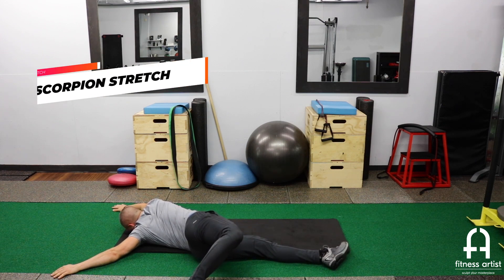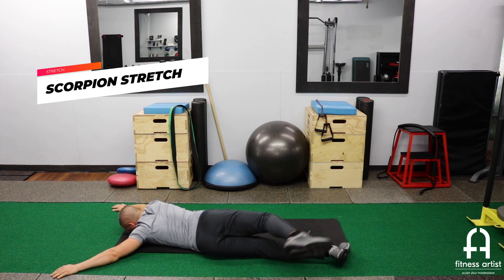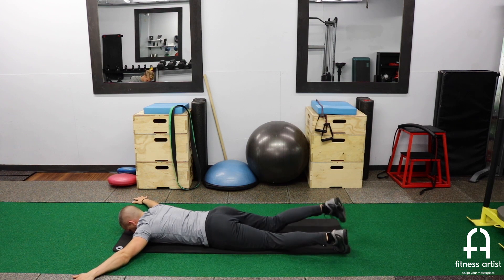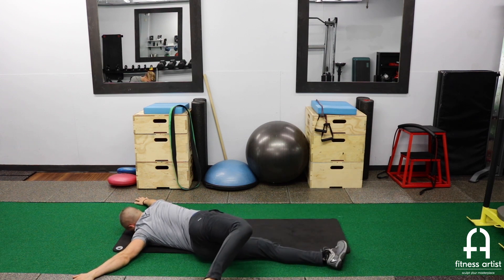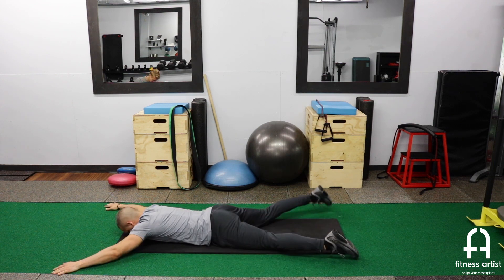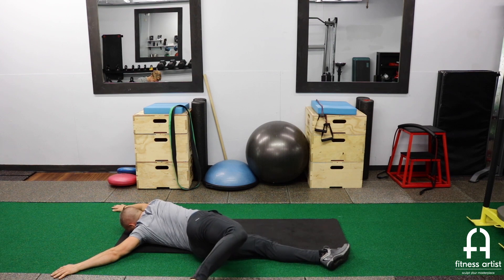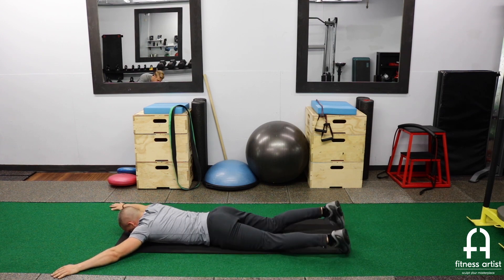The first one is a scorpion stretch. I'm on my stomach, I start with my arms at 45 degrees and I'm just picking the hips up and rotating one leg over the body nice and easy. I like to bend that knee that goes over and rotates just to take any pressure out of the knee. I'm trying to concentrate on my hip and my back mostly, and I'll adjust my arms here and there to get a better stretch.